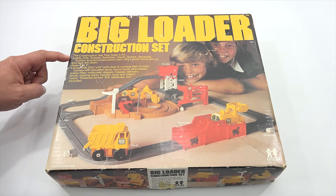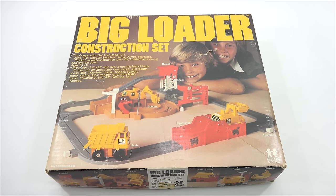The construction set that does it all: loads, fills, scoops, switches, hauls, dumps, reverses — trucking around construction town. Big loader picks them up and lays them down. Ages 5 to 11.